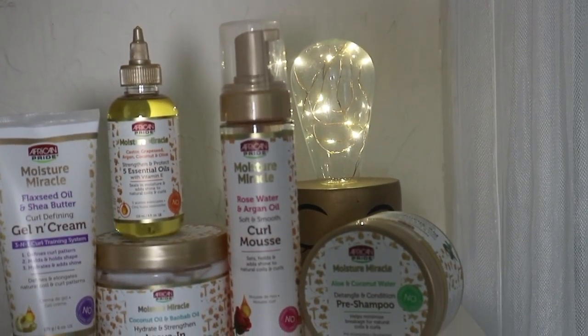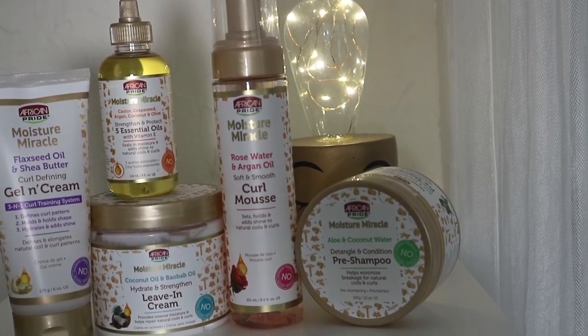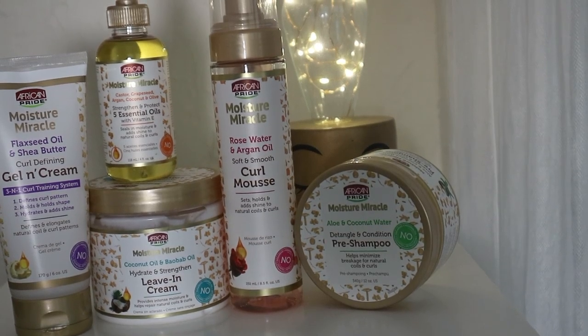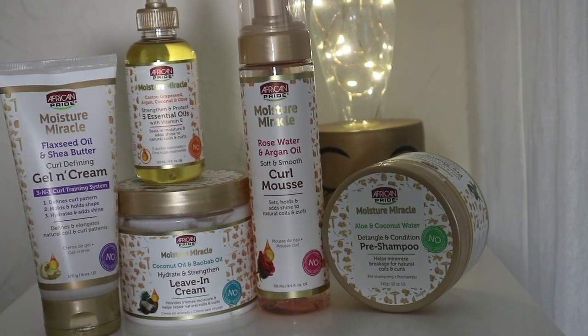Hey guys, I'm back with another video and today I'm going to be showing you how I got a wash and go using some products from the June Curl Box. They are from African Pride, part of the Moisture Miracle collection. If you guys want to see how I did my wash and go, keep on watching.